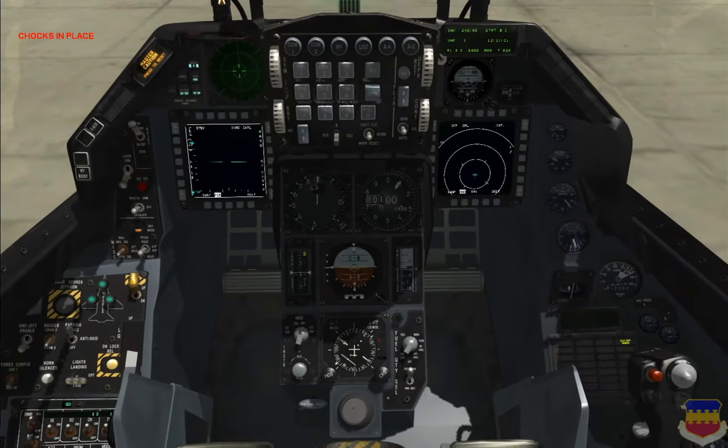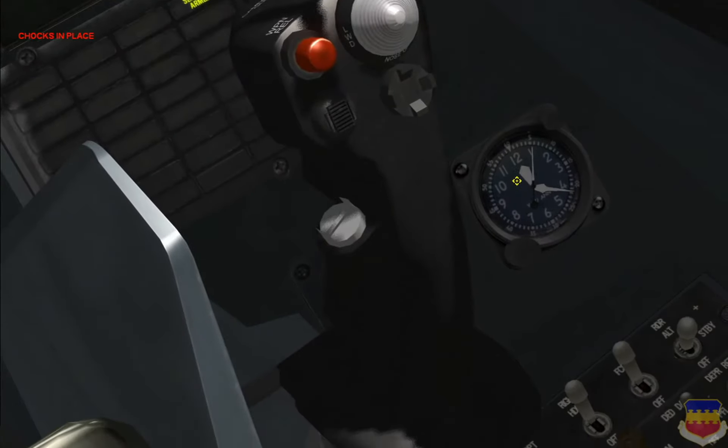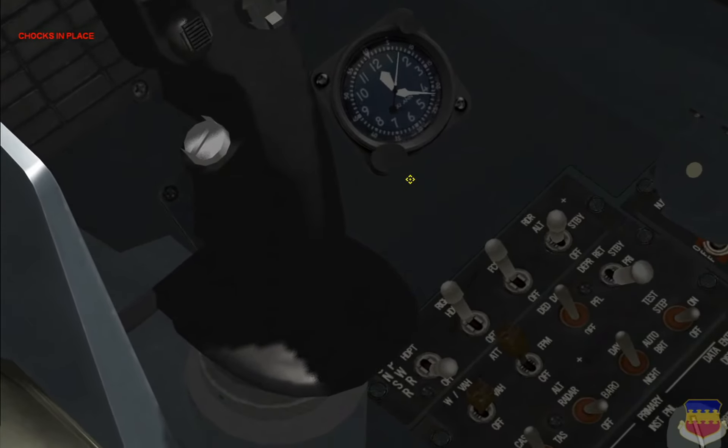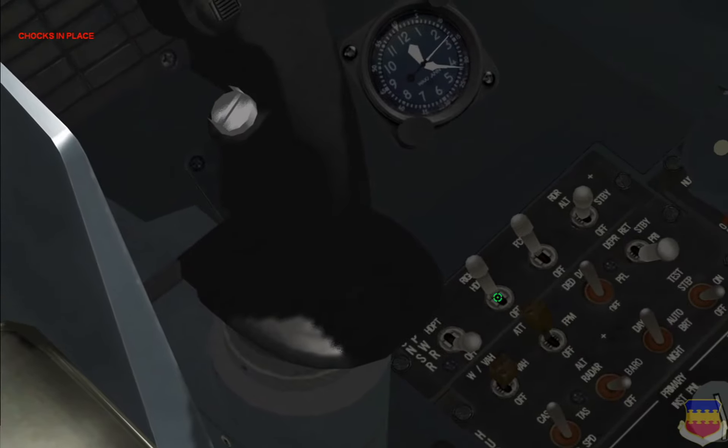Let's get the cockpit set up so we can use the TGP. First thing we want to do is go down here to the Sensor Power Panel, down here on the right next to the stick, and make sure that the right hardpoint is powered on, which it is right now. This provides electrical power to the targeting pod.